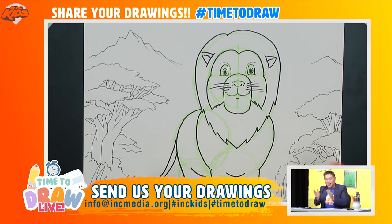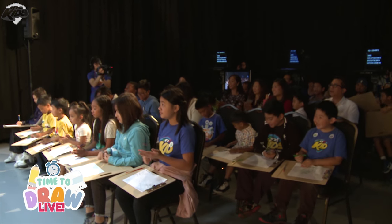Give yourselves a hand, everyone — there is our lion! Amazing job everybody!